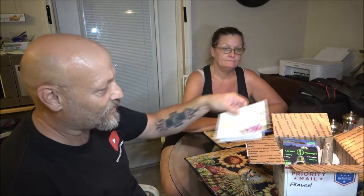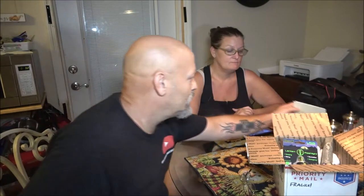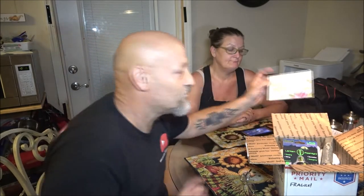We already opened it up, as you can tell. He sent us a very nice card — I'm not going to read it because it's a little personal — but it says 'You're inspiring.' That is a very nice card. He also sent us a two-page letter, well one page front and back. I'm not going to read that either; that's our personal stuff.